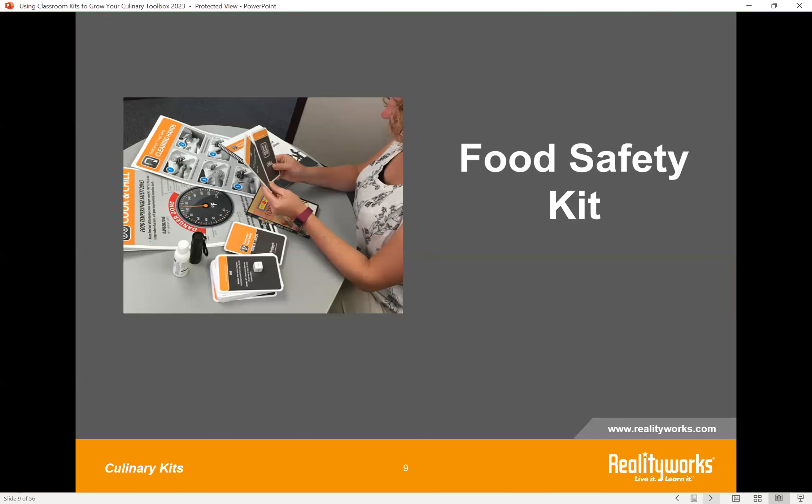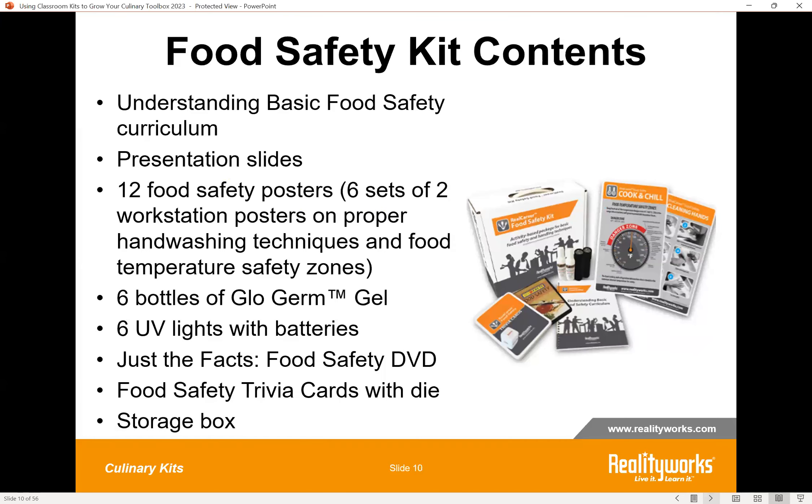The second kit is our Basic Food Safety Kit. It covers basic food safety and handling techniques used in culinary occupations and also at home. The curriculum integrates hands-on activities and components for up to six small groups working on the activities together. This slide presents a list of all the components you receive in this kit — videos, workbooks, posters, and all sorts of things.